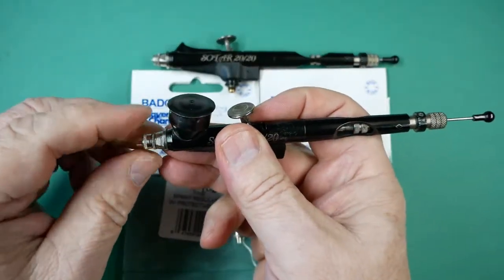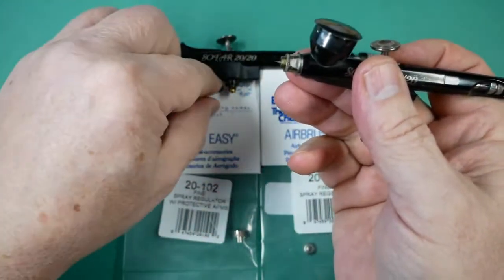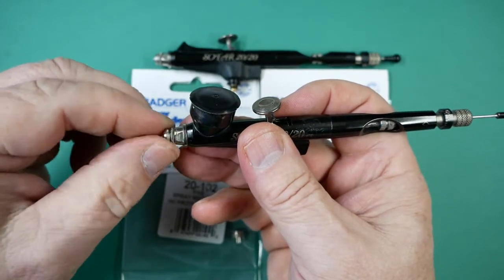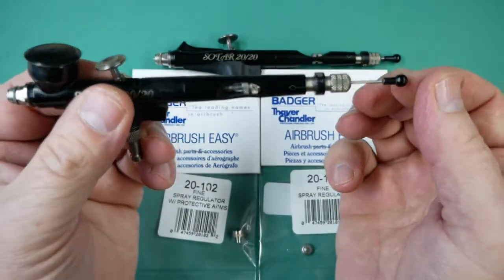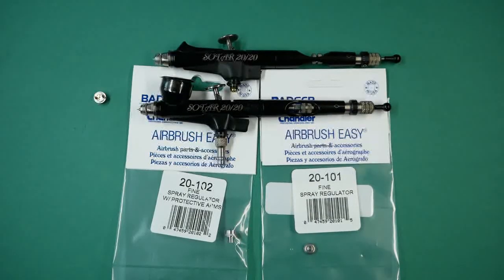To swap the regulator, first pull the needle back so that it doesn't get damaged, then carefully replace the spray regulator finger tight only. Slide the needle forward just until it stops, lock it into place, and that is the spray regulator for the Badger SOTAR 2020 manufactured before September 2018.